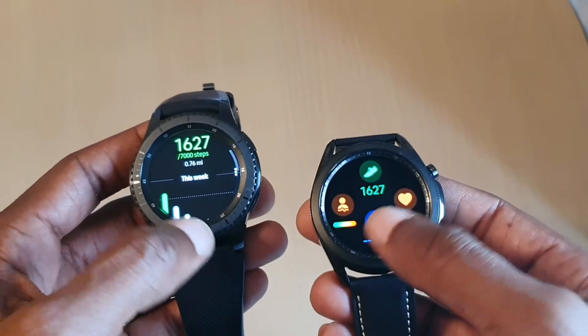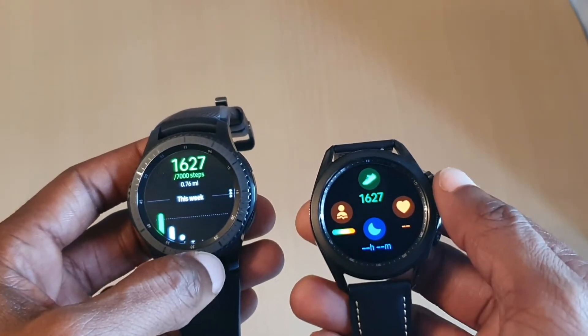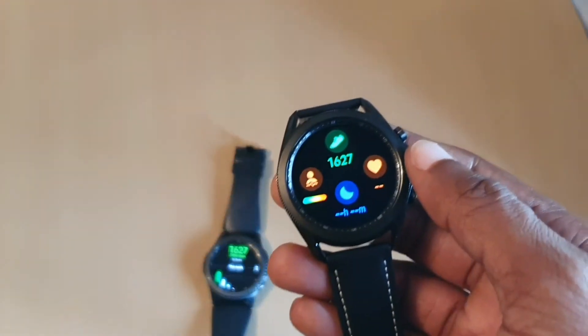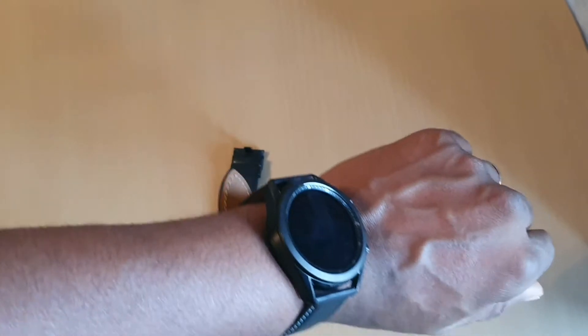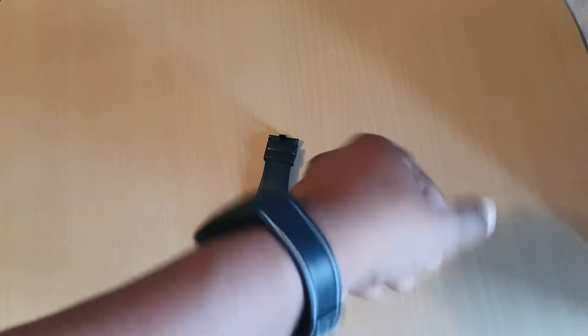So it's synced to my phone. Obviously it's got the same. Just put it on — it does feel lighter and much more snug. It doesn't feel as heavy as the Gear S3.